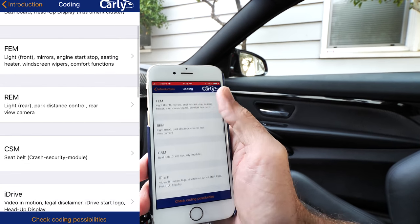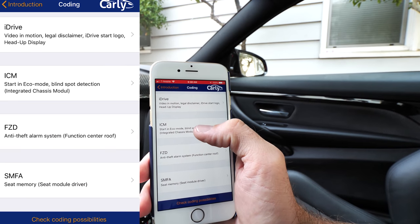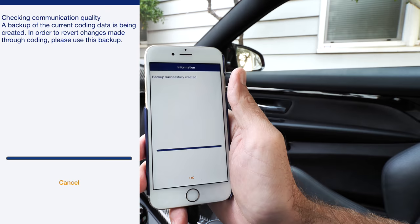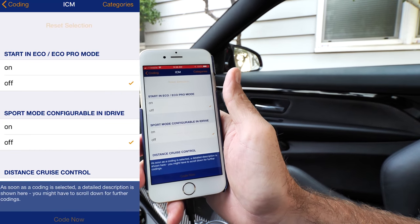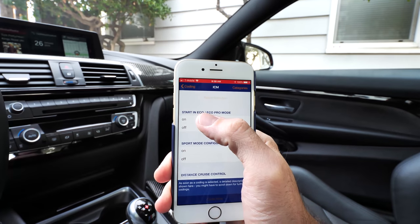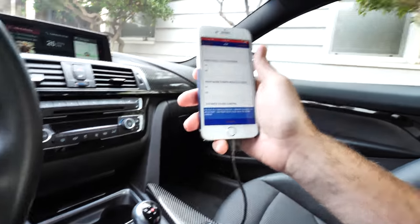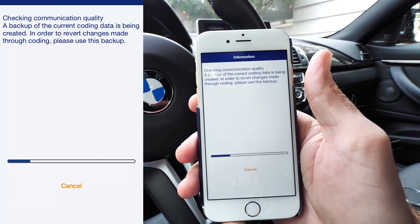A ton of you guys obviously hate the start/stop mode, right? When you come up to a light and the car just turns off — I'd really enjoy that to be defaulted to off. I've already done that in my car. Start in eco mode — the auto start/stop — I have that off on my vehicle.